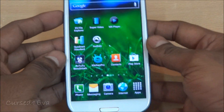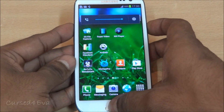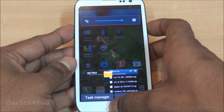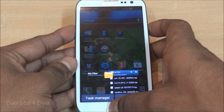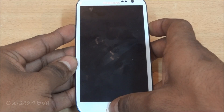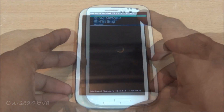Once you're done with that, hold the Volume down, Power, and Home button at the same time. Keep holding until you see the Galaxy S3 display, then let go to boot into recovery.